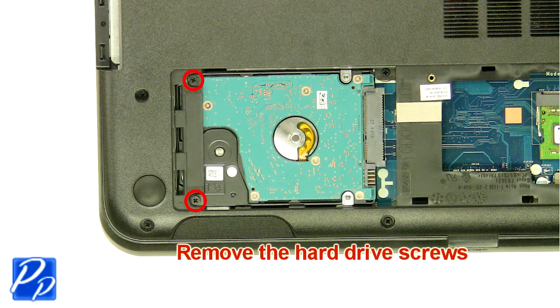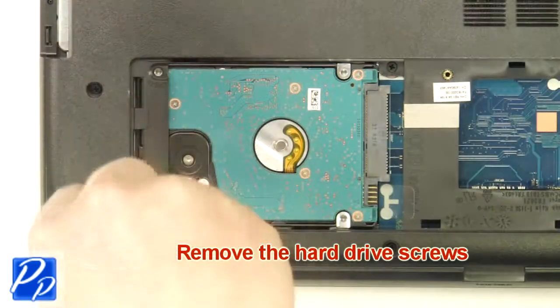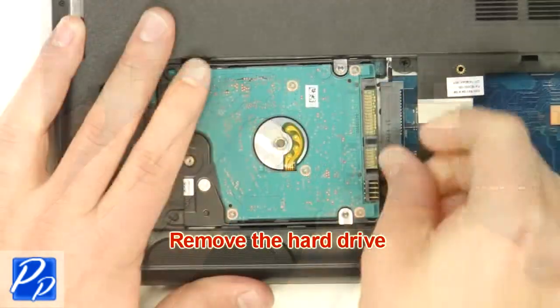Remove the hard drive screws, then remove the hard drive.